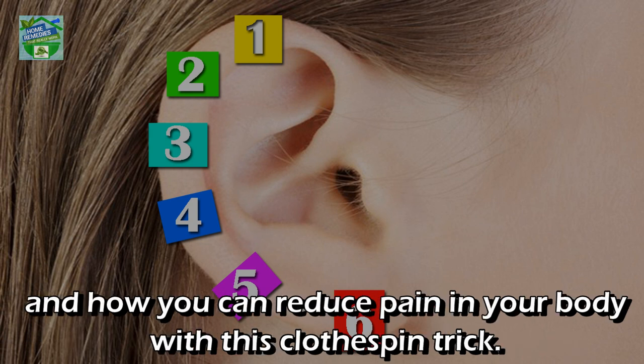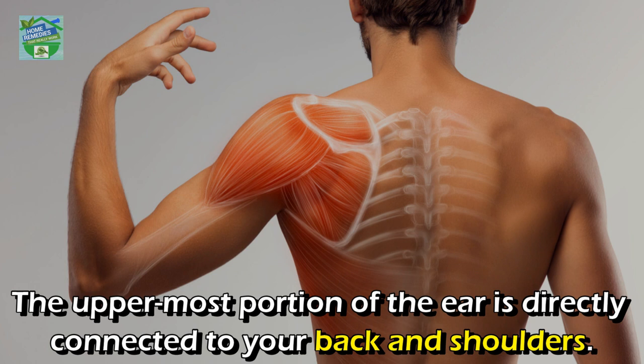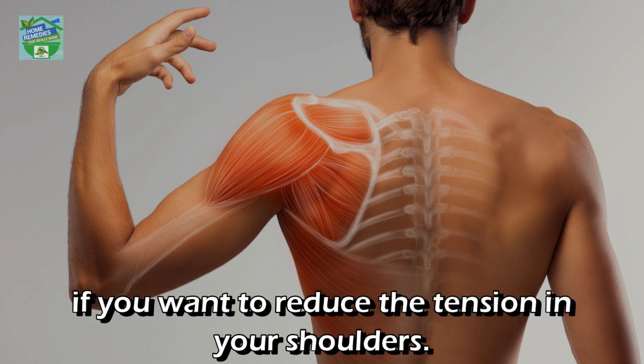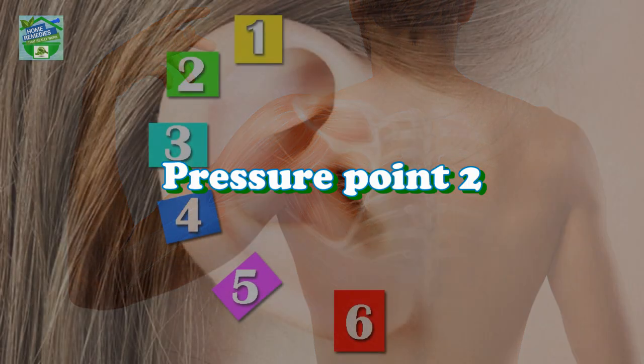Pressure point one: the uppermost portion of the ear is directly connected to your back and shoulders. Clip a clothespin on this point for about a minute if you want to reduce the tension in your shoulders. Repeat this multiple times a day to reduce your pain.